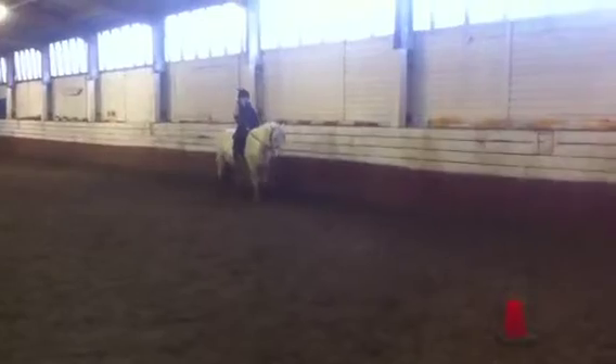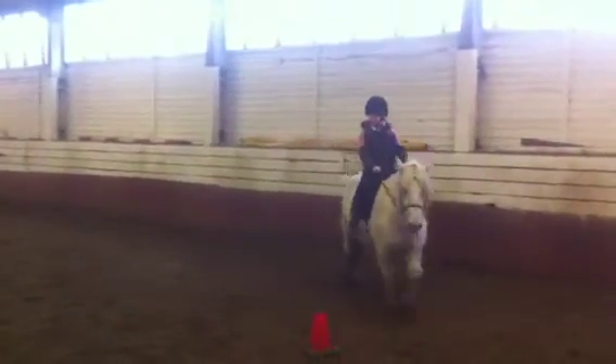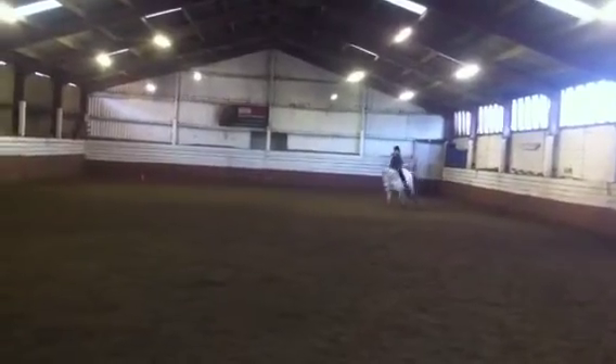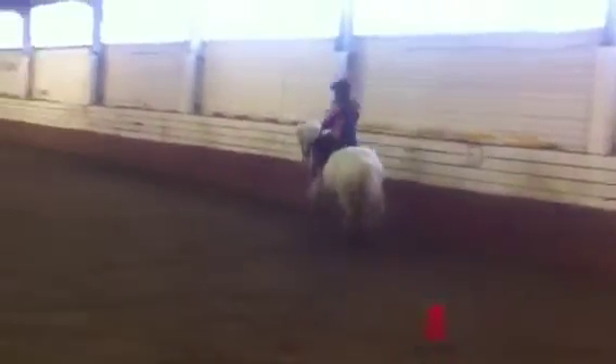M, X, K, change the rein, changing the leg through trot. Pick up your canter between A and H, do your medium canter. A, H, show some strides of medium canter. H, working canter. M, X, K, change the rein, changing the leg through trot over X. B, 20 metre circle. Give and retake the reins over the second centre line.